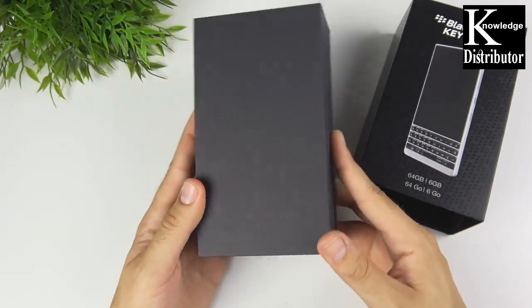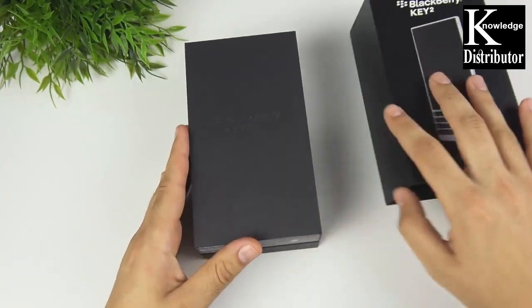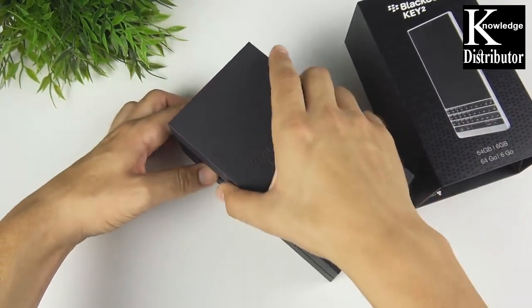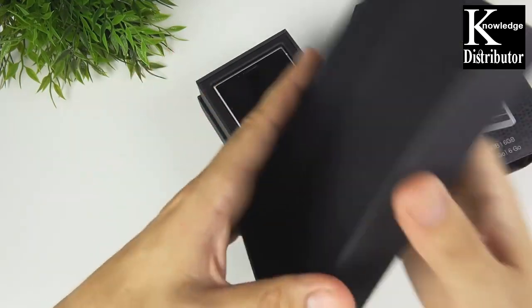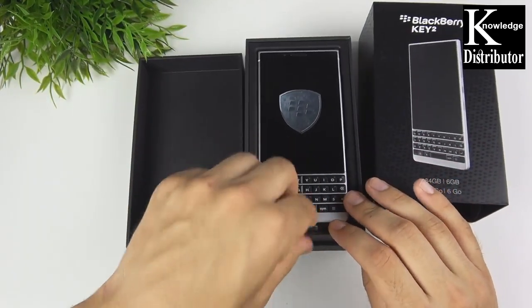Let's go ahead and open this up. You can see 'BlackBerry Key Two' on just a nice black box — kind of reminds me of those Samsung boxes like on the Galaxy series. Let's open this up and see what we reveal. There it is, the BlackBerry Key Two.